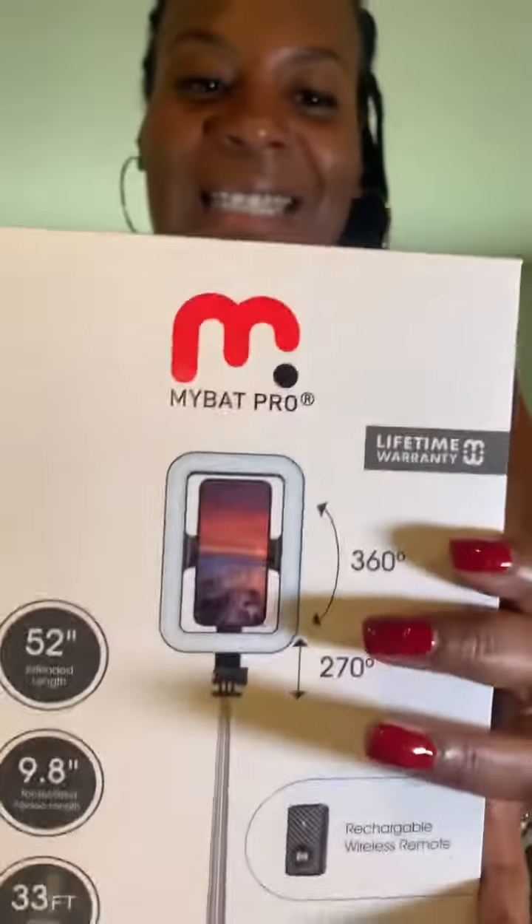I wanted this one, y'all — look what I got! I am so excited. I posted about this a long time ago but I did not have it yet. I bought it because I've been wanting it — I got influenced, TikTok Shop did this to me. Whatever, I'm gonna open it up with you guys. This is the standing — it's the My Bat Pro.